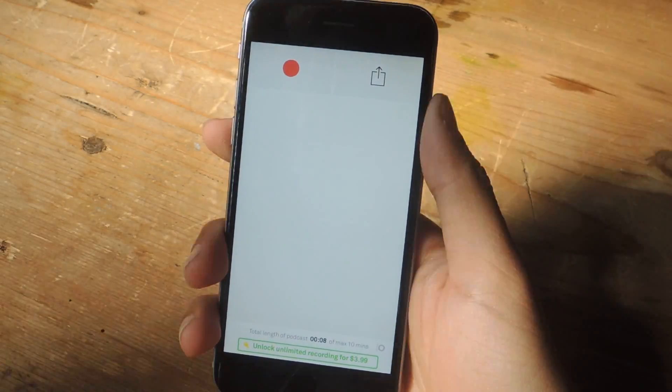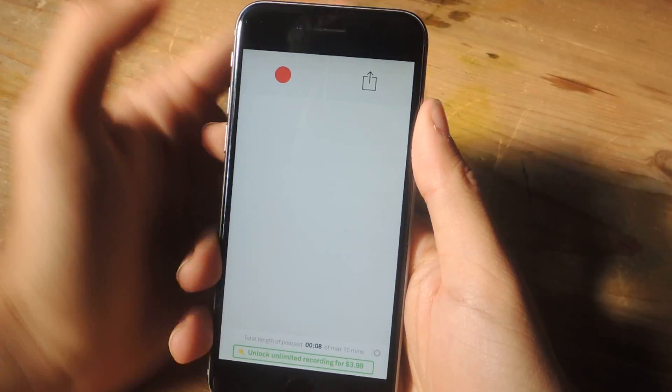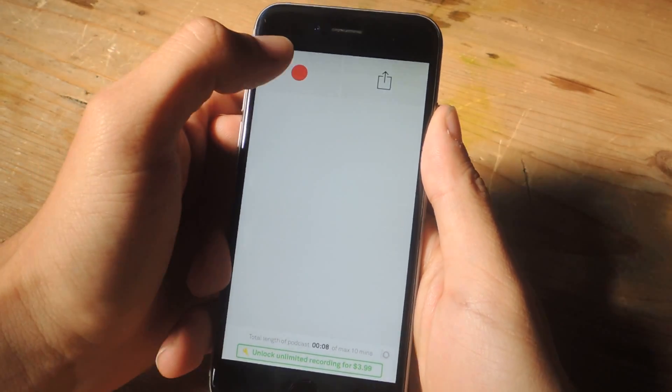As a demo, I'm going to show you guys how to record a podcast. I'm going to do just a fake podcast, and once I tap the record button I'm going to start.